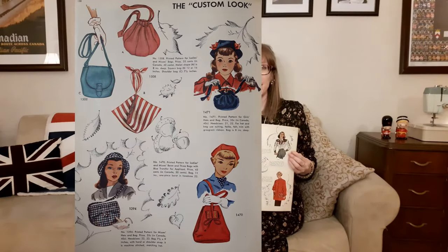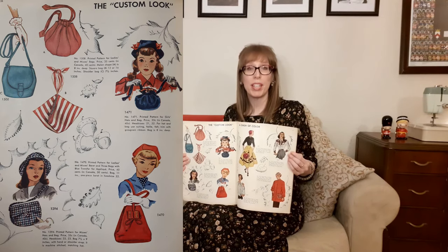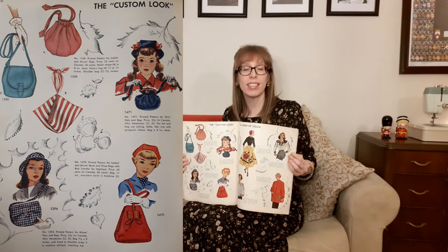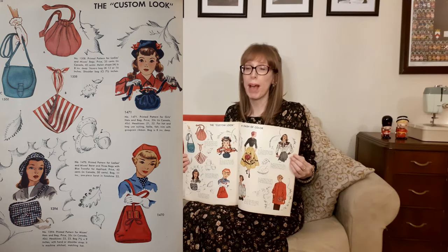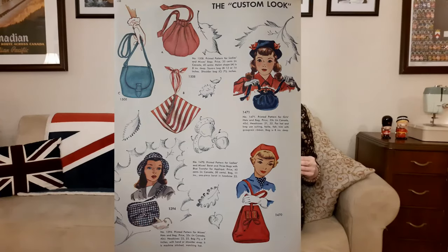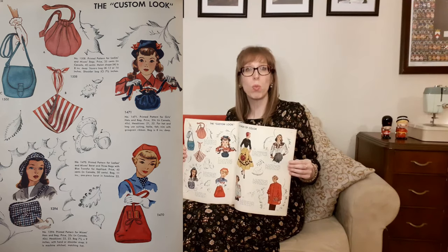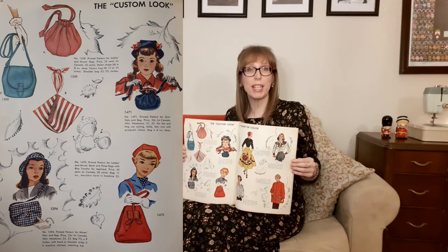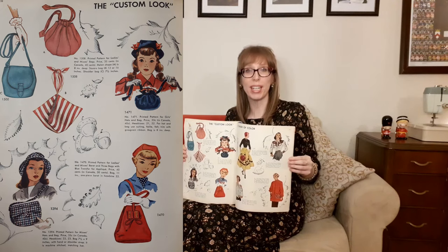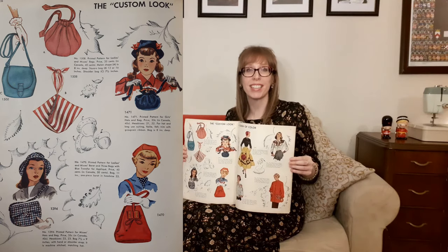The custom look is on the next page. McCall's 1508 for ladies' and misses' bags: View A is a melon shape at 8 inches deep, View B is a square bag at 12 or 16 inches, and View C is a shoulder bag at 7.5 inches — I love how three very different bags are all in one pattern envelope. Next is McCall's 1471, a girl's hat and bag pattern. Then McCall's 1470, a ladies' beret and three bags with blue transfer for applique — the bag is 11 inches and the beret is one piece for head size 22. And McCall's 1294, ladies' and misses' hats and bag — bag is 7.5 by 9 inches with hand or shoulder strap, machine stitched with a matching hat. I think this pattern looks quite smart.